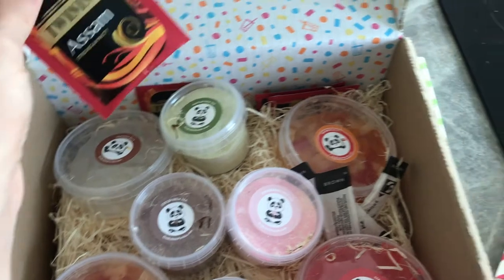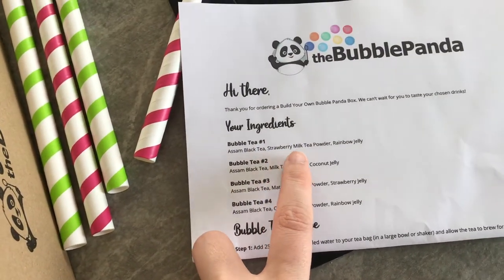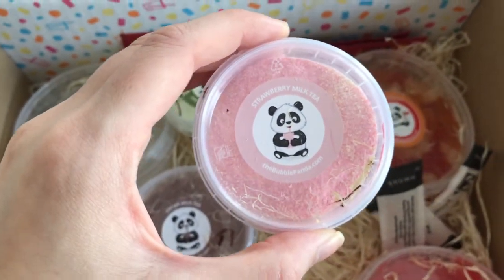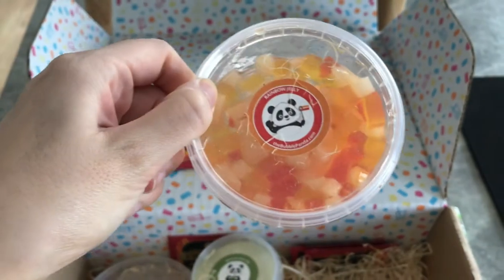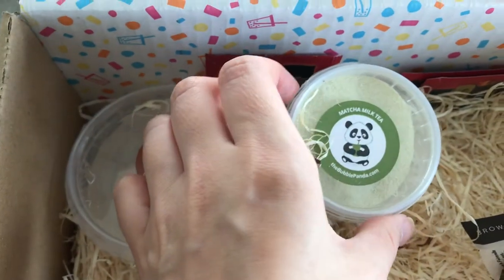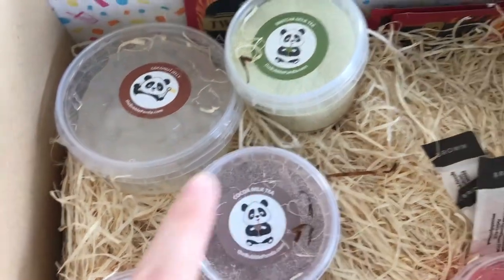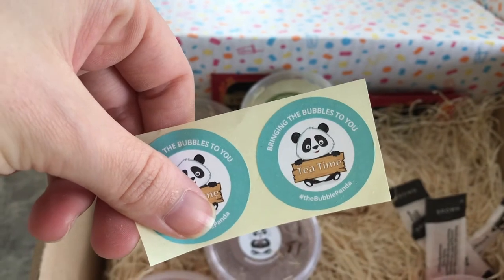I've never really tried this before but I kind of thought it was the safest bet. And then we have all the different ingredients. The first one is Assam black tea, strawberry milk tea powder, and rainbow jelly. So we have the tea bag, we have the strawberry milk tea powder, and then we have the rainbow jelly — not going to lie, this looks a bit strange. And then we have matcha milk tea. I've never actually tried matcha before but I thought it might taste nice. We've got cocoa milk tea, normal milk tea. Oh, some stickers — bringing the boba to you. Cute.